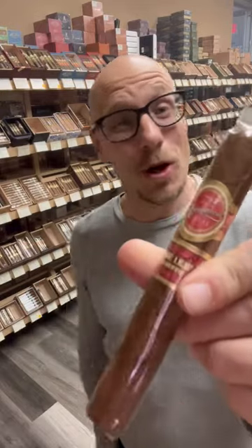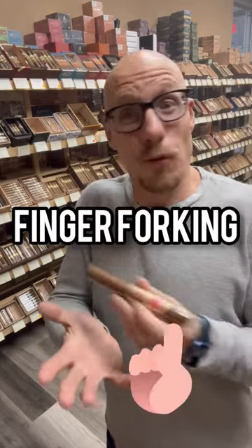So you want to get some cigars from your local brick and mortar shop, but you don't want them to be dry or cracked or have a bad draw. You sort of want to know before you get the thing. So here are a few ways to check your cigars over as best you can and avoid doing what we in the industry call finger forking the cigars.